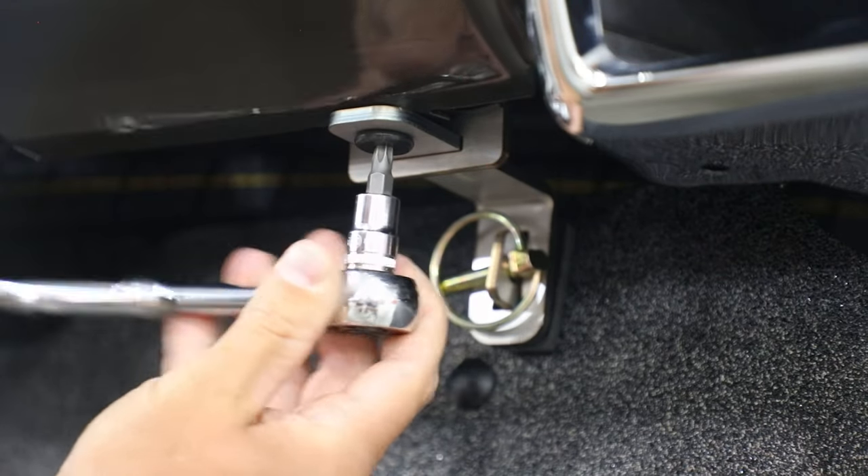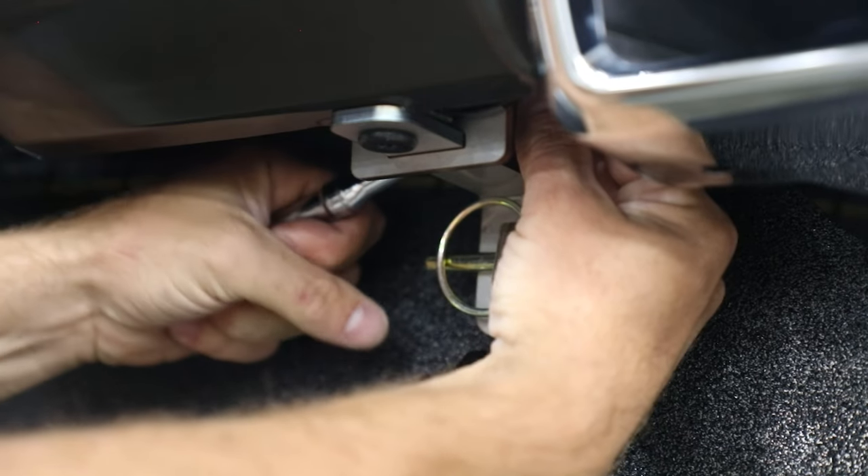Adjust mounting brackets if necessary, then fully tighten bolts on front and back of hangers.